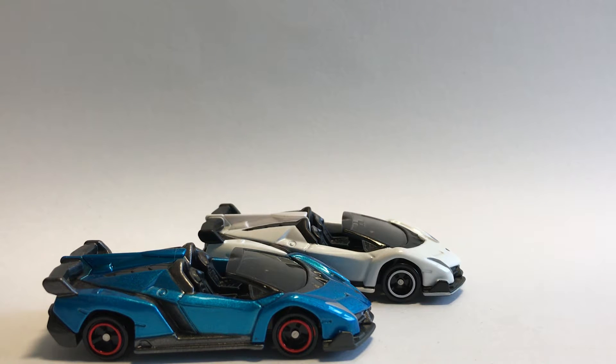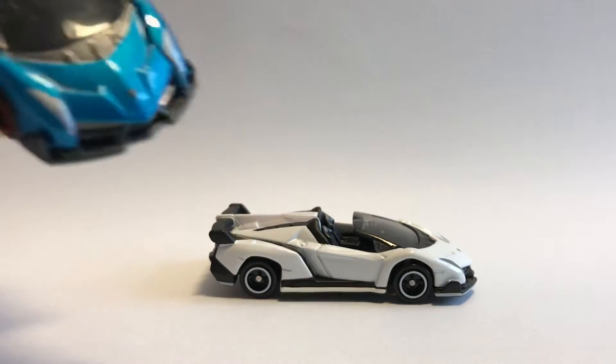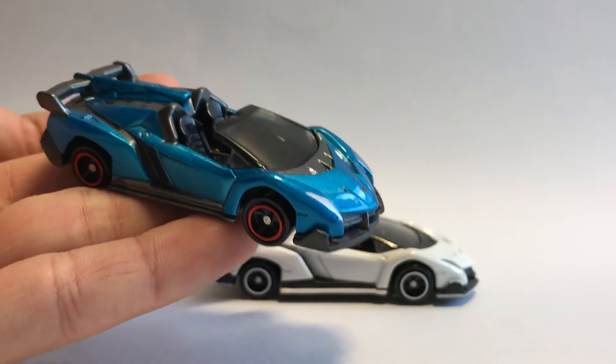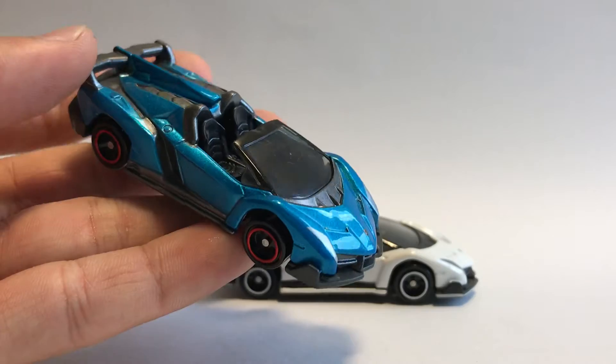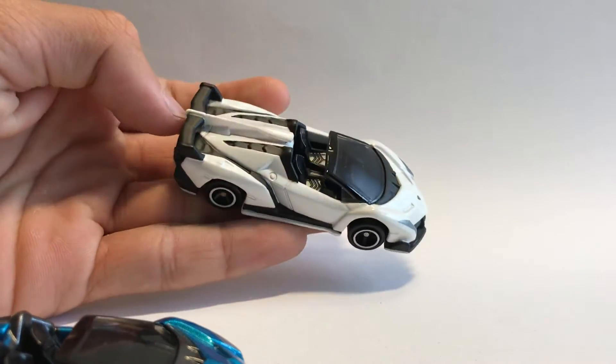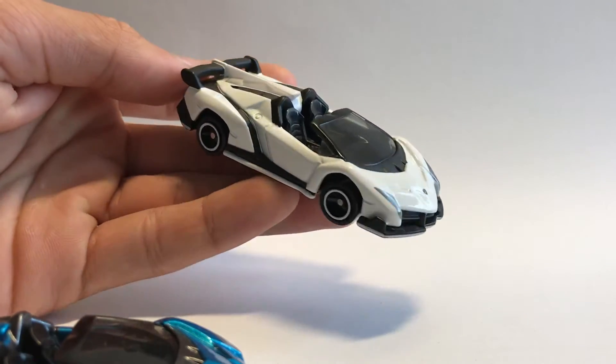Hey everyone, welcome back to the time of the table. Today we'll be comparing two Lamborghini Veneno Roadsters. We have the blue version from the open car box set or gift set, and this not-for-sale Asia limited exclusive white Veneno Roadster.